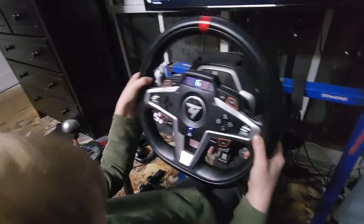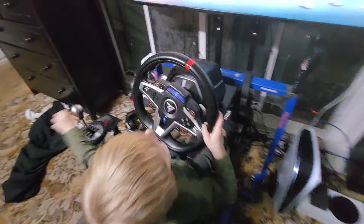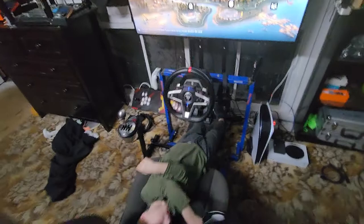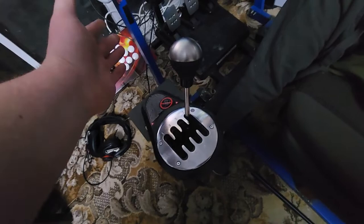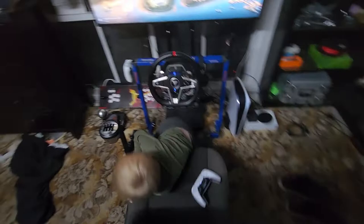I've got a PS5 with Gran Turismo hooked up to this Thrustmaster — the Thrustmaster T248. My son being silly got the Thrustmaster gear shifter: one, two, three, four, five, six, seven speed plus reverse, so that's eight gears.